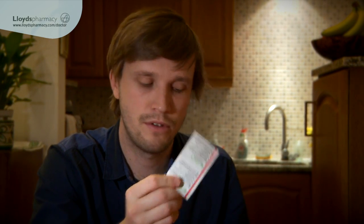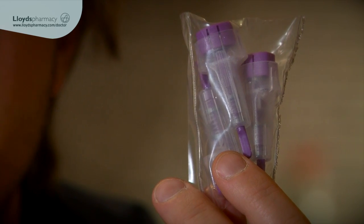Inside this little package we've got some alcoholic strips, non-alcoholic moist wipes, a label for the collection bottle, and these are the lancets that are going to pierce my finger. As you can see you've got three goes at it.